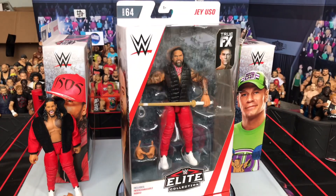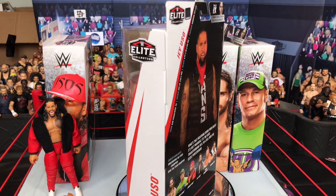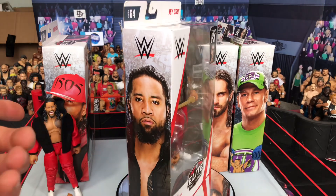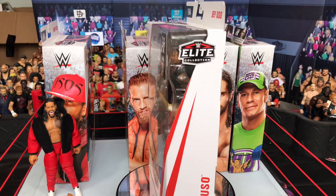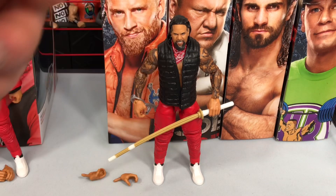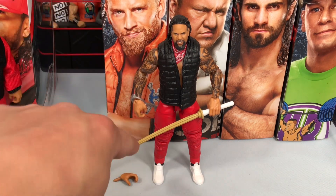Here's Jey Uso mint in the packaging, looking very awesome. I'm very excited for this figure. I think overall, just looking at it from the packaging, it is better than the Jimmy Uso, but we'll just have to wait and see. Let's crack it open. Here we have Jey Uso out of the packaging — very awesome, comes with tons of accessories. We have the kendo stick right here.